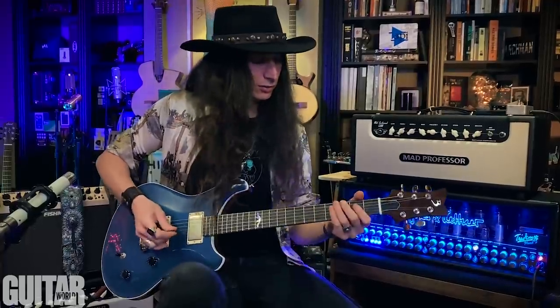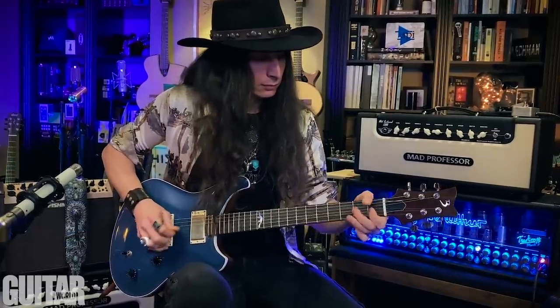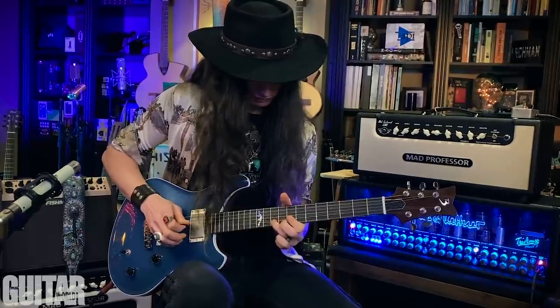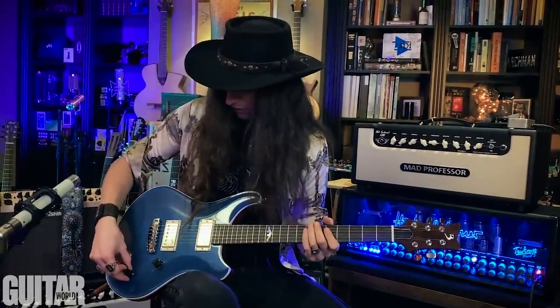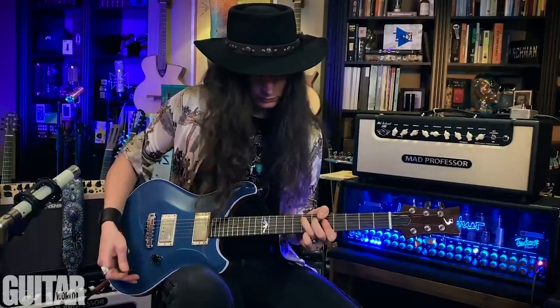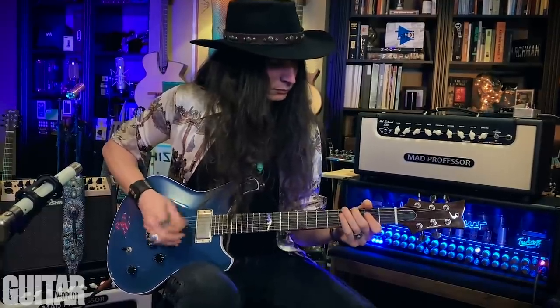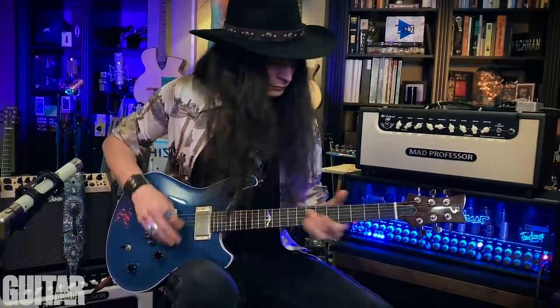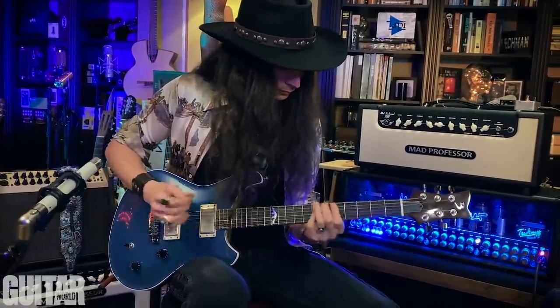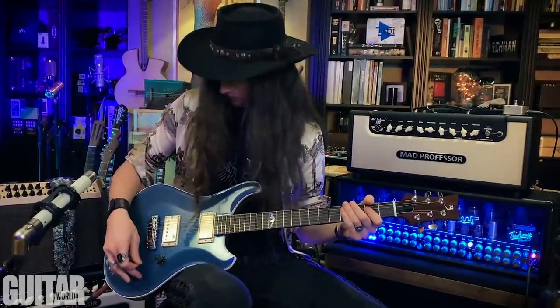Let's go to the bridge pickup now — it'll be twangier, and maybe we can get some of those country tones or rock and roll lead guitar sounds. Yeah, it really cuts through. Let me dial that tone back a little bit.